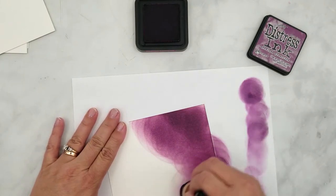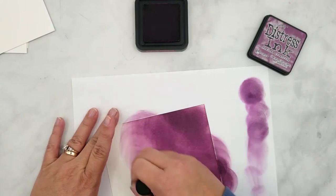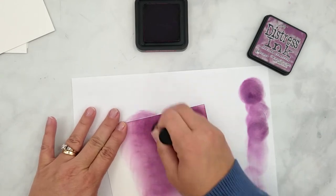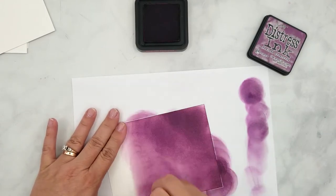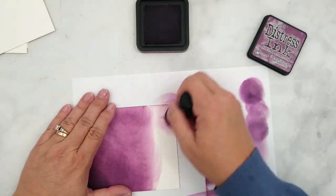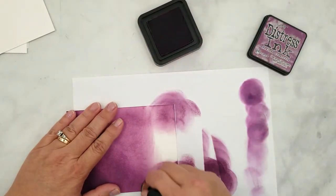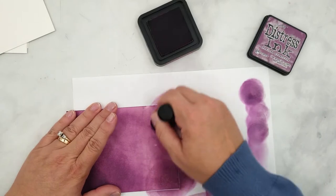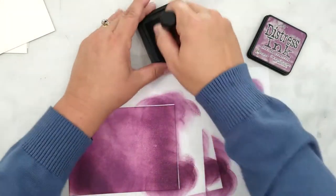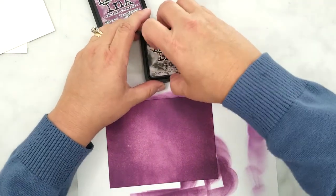A few things I want to point out while we are getting started with the Seedless Preserves ink. The top and bottom will be the darkest areas. We want to be sure to keep a light blend across the middle of the paper. We don't want to be too fussy about how it looks at this point because we'll be going back over to blend it together. Our main goal right now is to cover the paper with the ink and remembering to keep the middle lighter than the top and bottom. The paper should be covered with ink at this point and we can see how the middle is lighter.